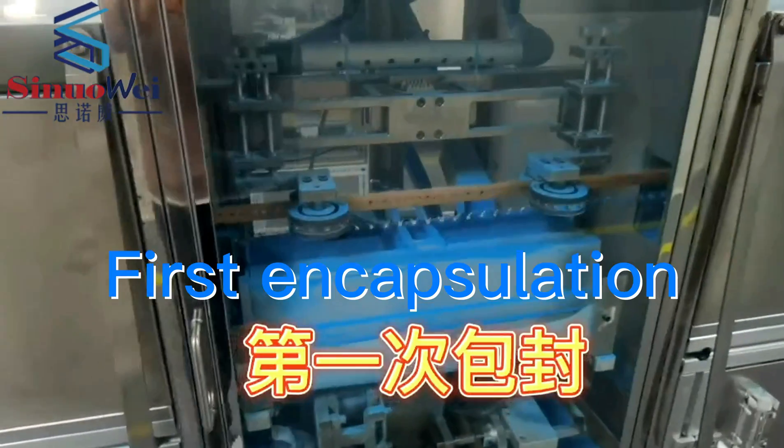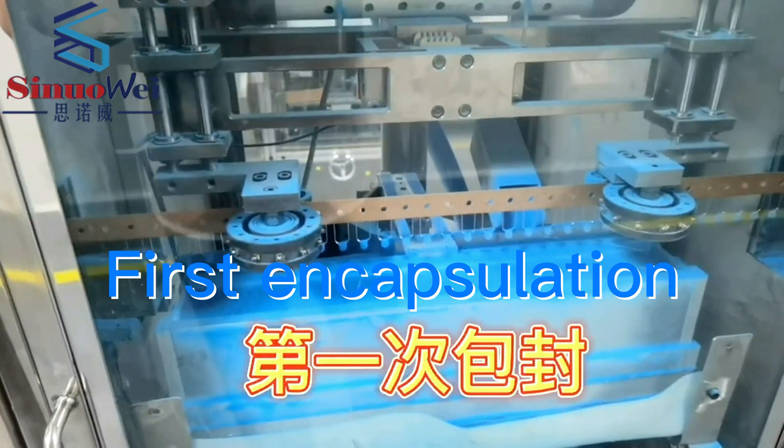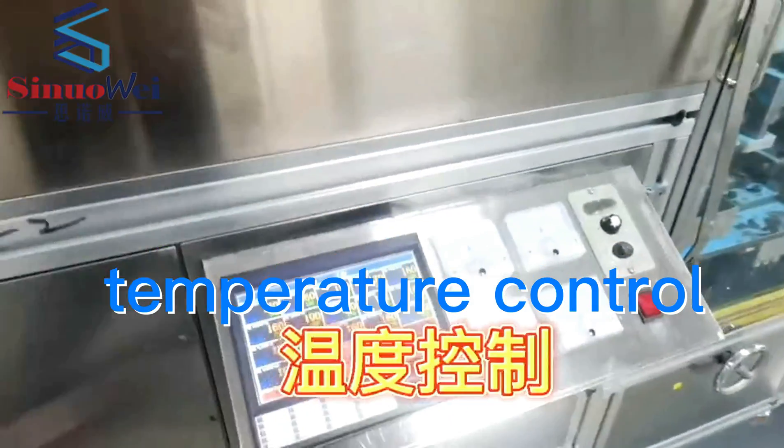First encapsulation. Temperature control.